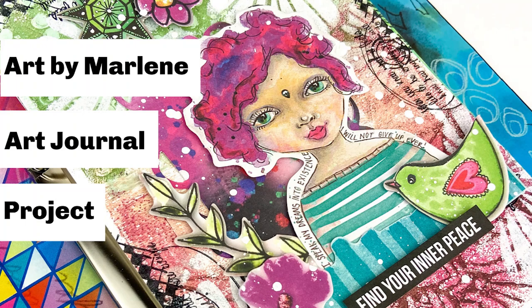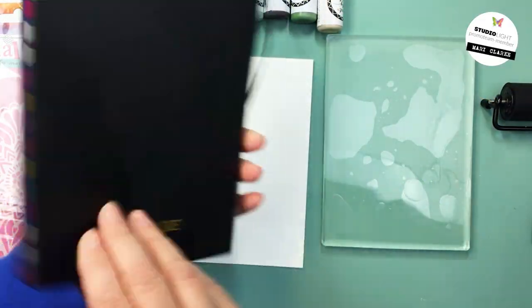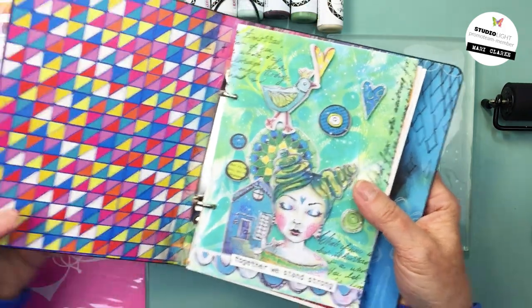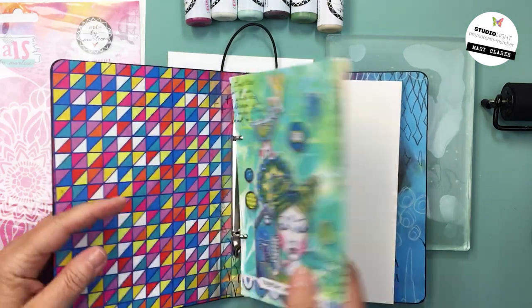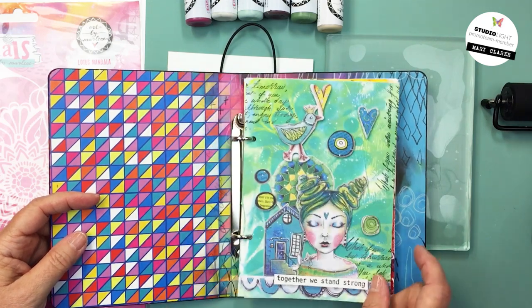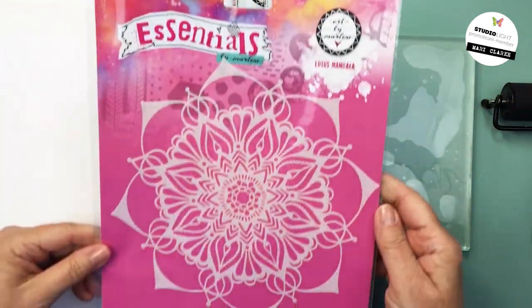Hi everyone, it's Mari here. Thanks so much for joining me today. I have a fun art journal project using a bunch of Art by Marlene products. I'm using some 5x7 paper that fits perfectly into the handy size journal from Art by Marlene, and I'm going to be using my gel plate today and my XXL Golden Oldies Collectors Pad.